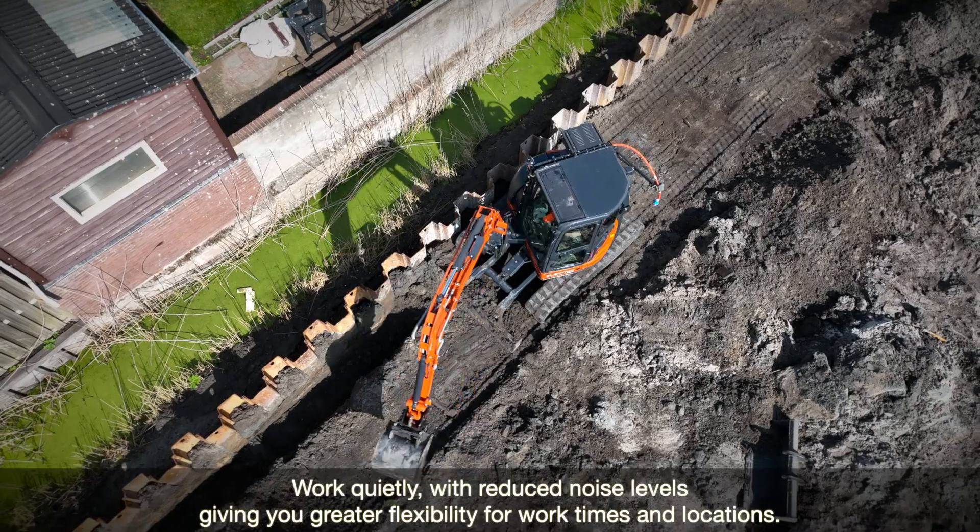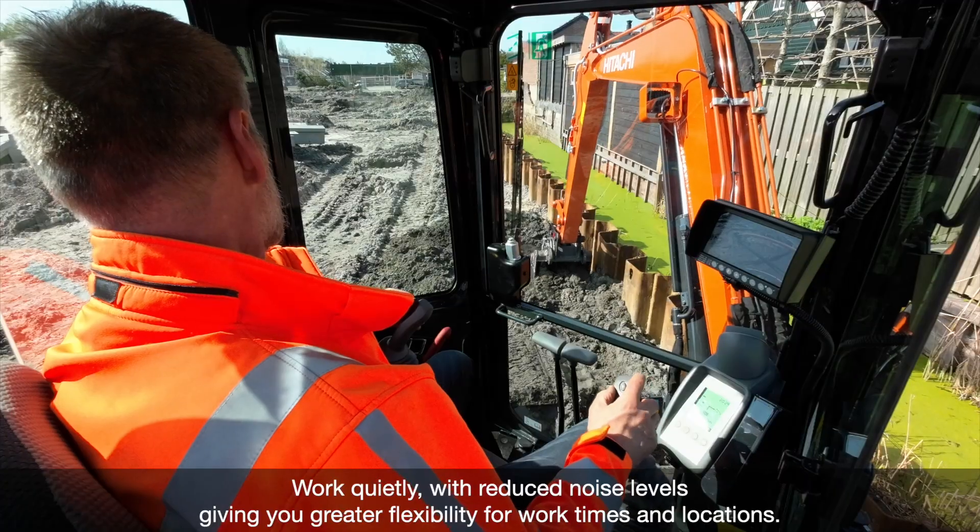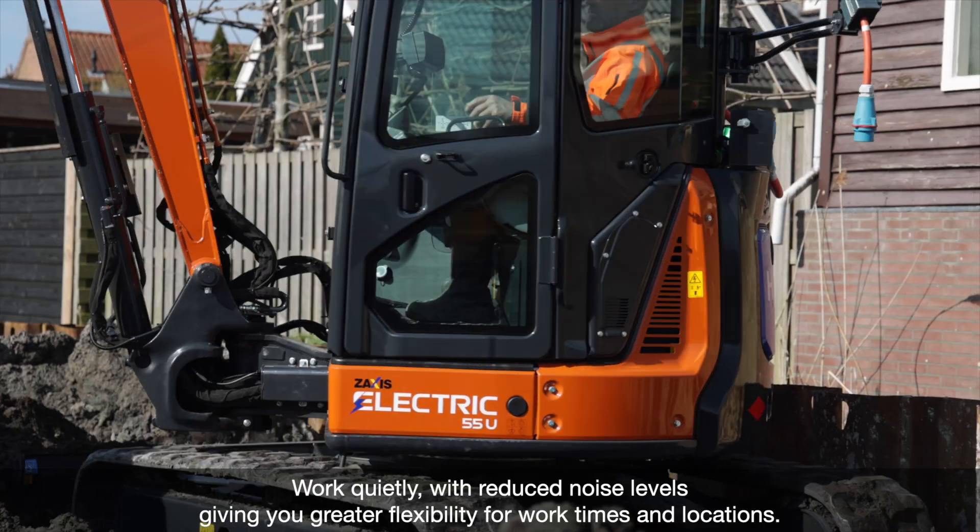Work quietly with reduced noise levels, giving you greater flexibility for work times and locations.